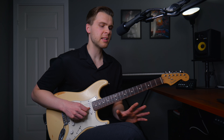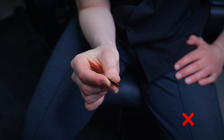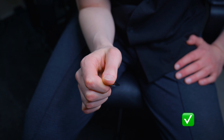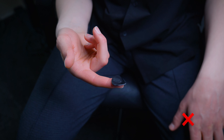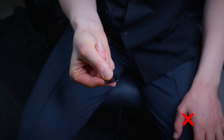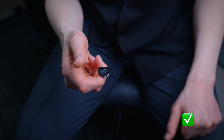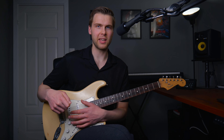But there are a few things I usually recommend to avoid. The first one is using three fingers on your pick. Instead, use your index finger and thumb as I just showed you. The next thing to avoid is to rest the pick on the front of the index finger. It's better to let the pick rest on the side of the finger. So that's how I recommend to hold a pick.